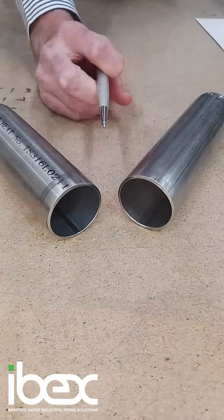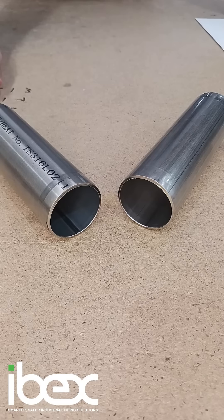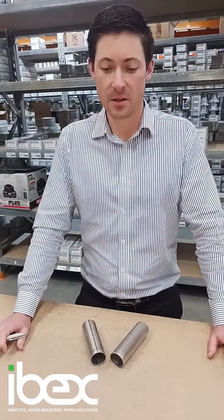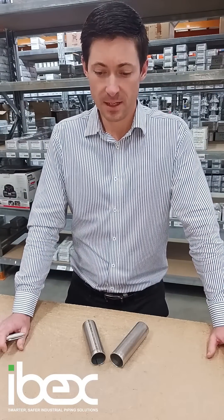You can see on the product on the left there is a noticeable heat affected zone in the weld area. EN 10 312, which is the European standard the tube is made to, states that the welding conditions should be controlled so that the heat discoloration in the welded area is kept to a minimum.